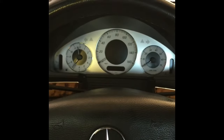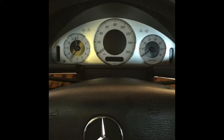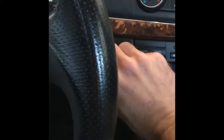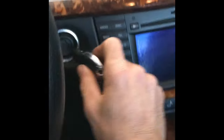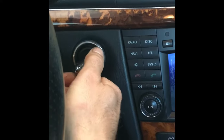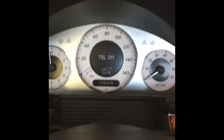The first thing you need to do is have all doors, windows, trunks, hoods — everything needs to be shut. The next step is to turn your ignition: put your key in the ignition switch, turn it to position one, and then on your screen here you need it to display the temperature.